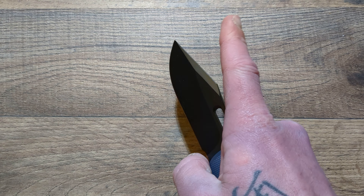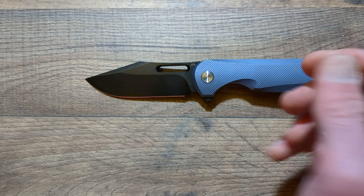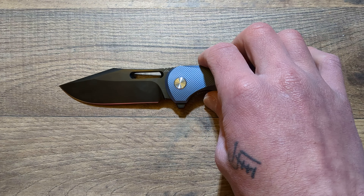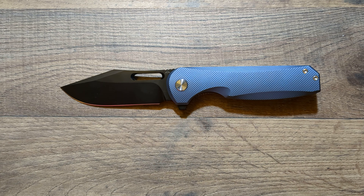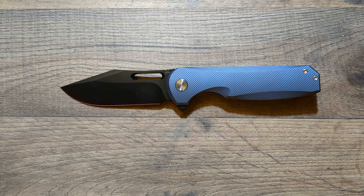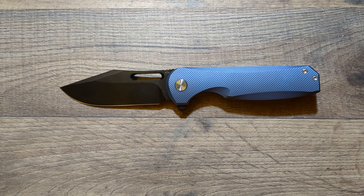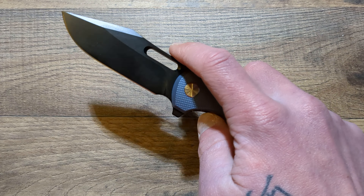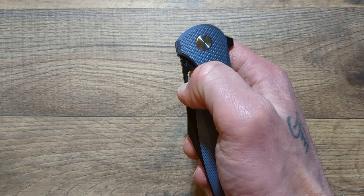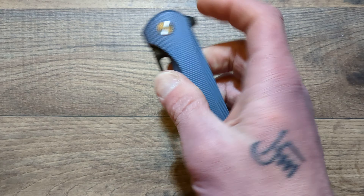You do have a clip point — it's a modified clip point blade. It clips a little bit. I'd say more of a drop point — it does clip a tiny, tiny bit. But I absolutely love this blade shape; it has worked very, very well. You have this nice swedge all the way down to the tip, making the tip extra strong on this knife. And that S90V will just cut forever.